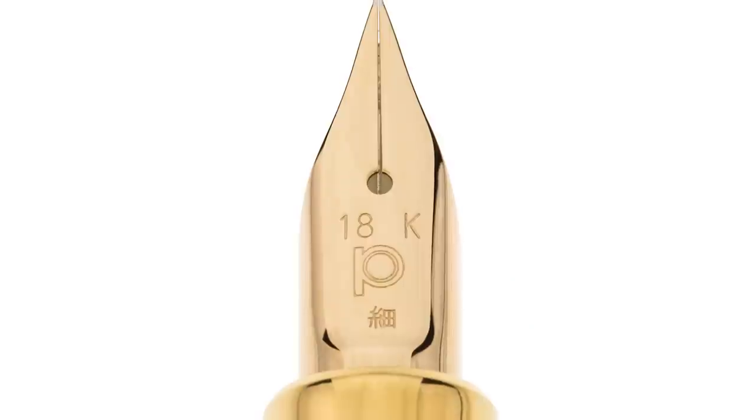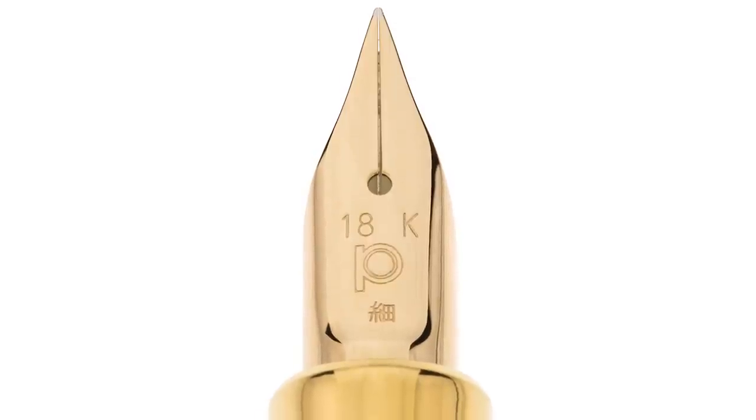So we should talk about the nibs. They're these cute little nibs and they're 18 karat. They come in fine or medium — not a lot of options, but I think that's fine. They write wonderfully. If I whipped one of these out in college and started taking notes, people would have been like 'dang, that's fine,' and I'd be like 'yeah, it actually is fine.' It has nice feedback. When I write with a fine, I always think I'm writing with a quill — that scratchy sound, which is kind of satisfying. Since they're Platinums, they use proprietary cartridge and converters.